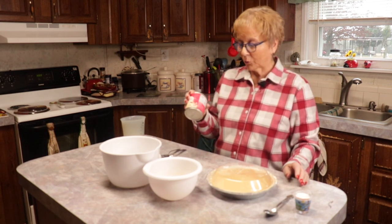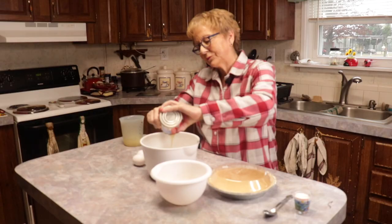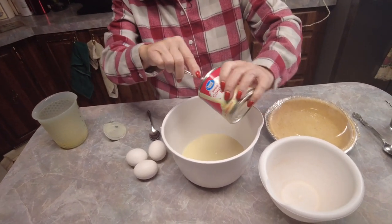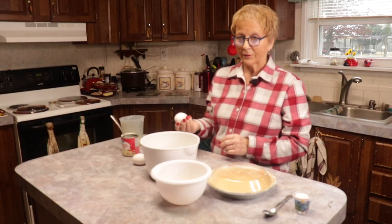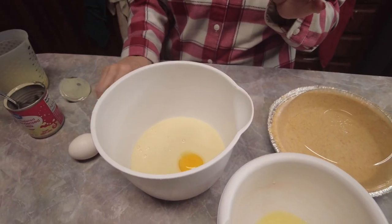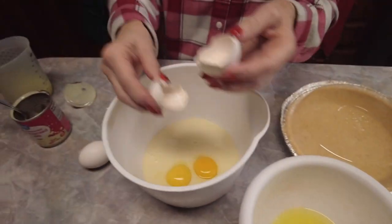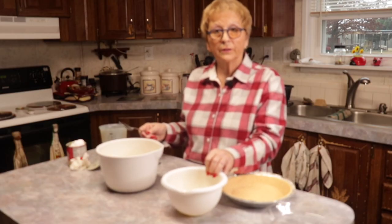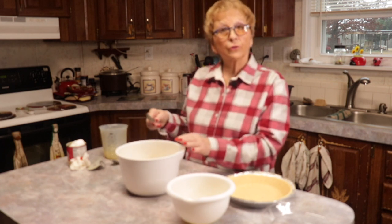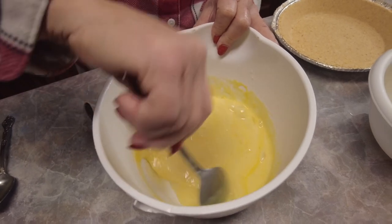First, I use a can of Eagle Brand milk — you can get the generic which is just as good — and we're going to put it in the pan. Make sure you get it all out. I put three eggs in mine for the meringue, so I'll separate them. Make sure you don't get any yellow in the egg whites because if you do, your meringue will not be good. You have the yolks in the pie, so we're going to start stirring it up. The Eagle Brand milk and the egg yolks look really good — you don't see any dark yellow.